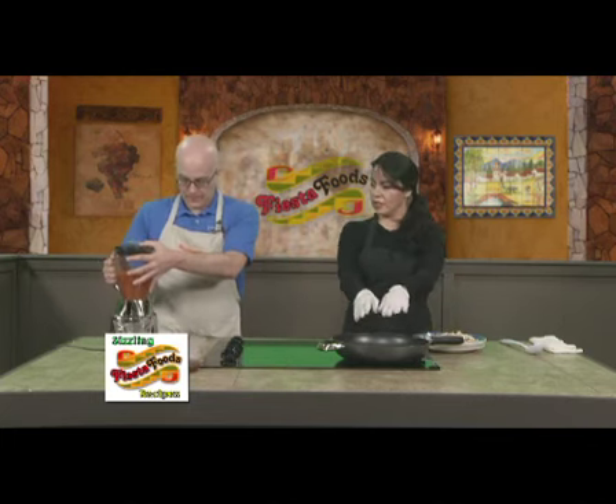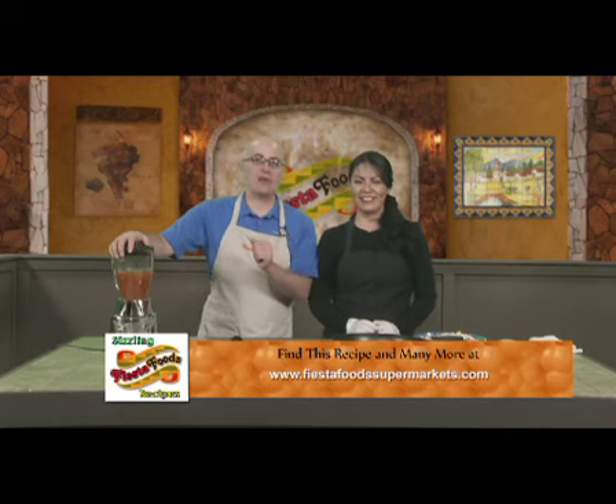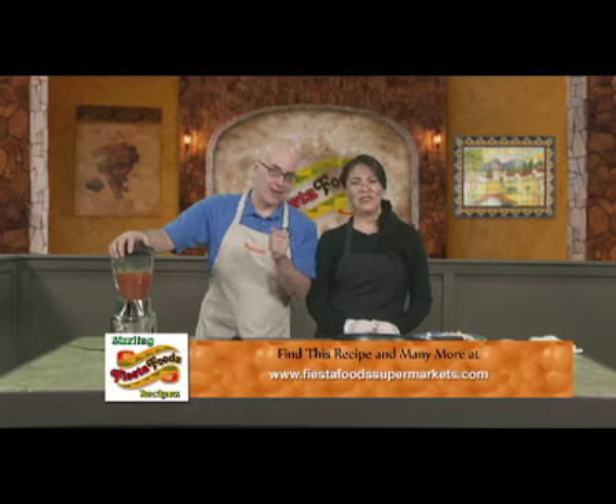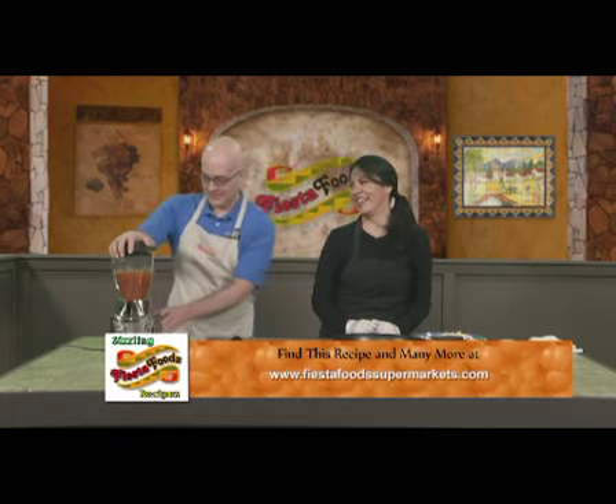We're going to put it in the skillet, or in the pan, and then we're going to put the sauce. We're going to let it boil — a sneak preview for our next segment. Thanks to Veronica. For all these recipes, you can go to capricadewtv.com or fiestafoodsupermarkets.com. Thank you for watching Fiesta Foods Sizzling Recipes. All right, I'm going to blend now.